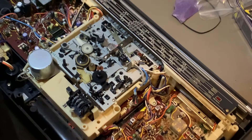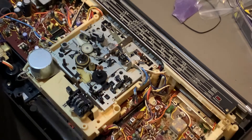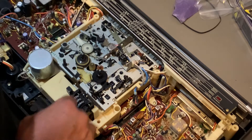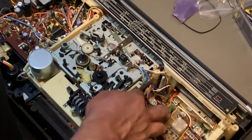All right, and we're not gonna install the belt for the counter — we're just gonna test it as it is. All right, I think everything's ready. Let me double check.